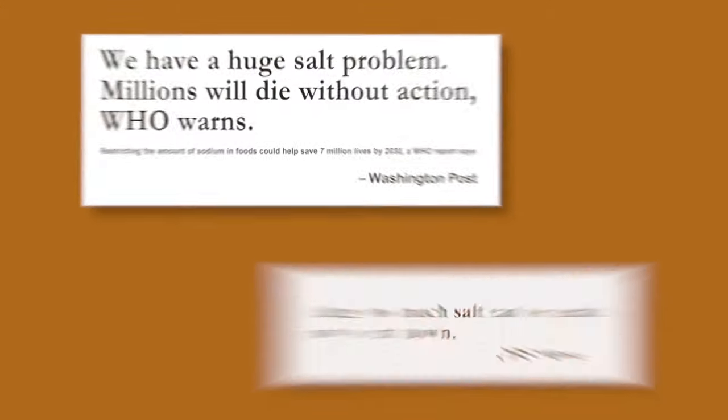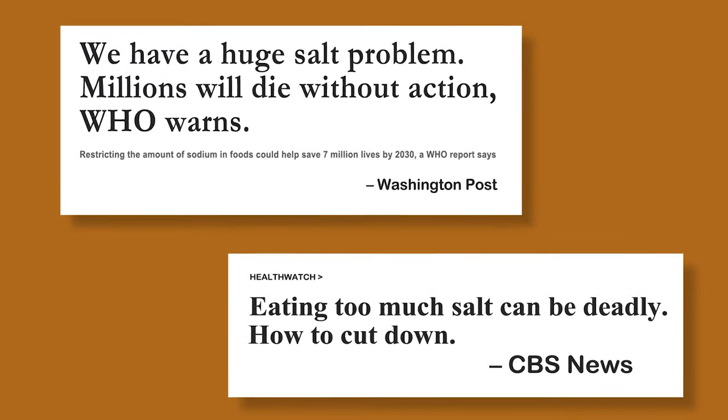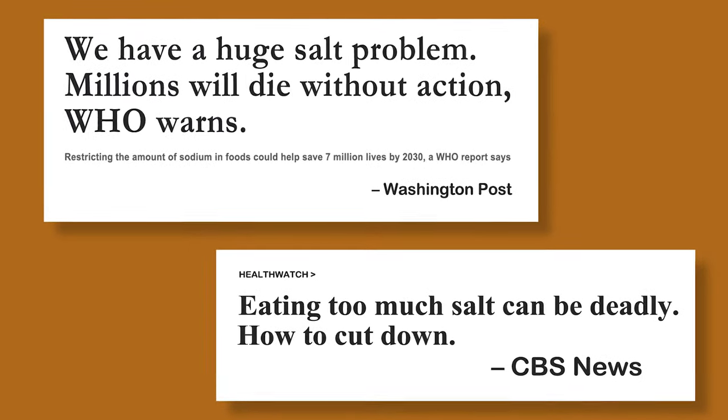What fewer people know is how MSG is a proven strategy for lowering sodium in the diet. If we look at how much, or rather too much, sodium is consumed by Americans every day, it is pretty clear that we have a problem.